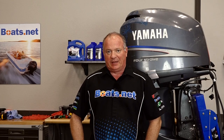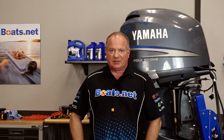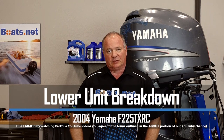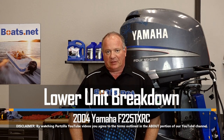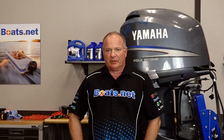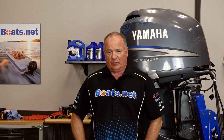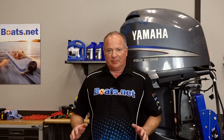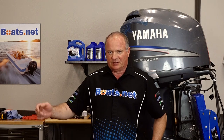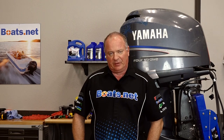Hello, John Talley here with Boats.net. Today I'm going to walk you through the process of breaking down the lower unit on our 2004 Yamaha F225. As you can see in a previous video, the whole motor is in pretty bad shape, so I don't know what we're going to run into here. Let's head over to the table, take a look, and then we can get started.